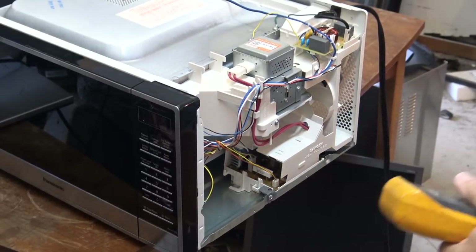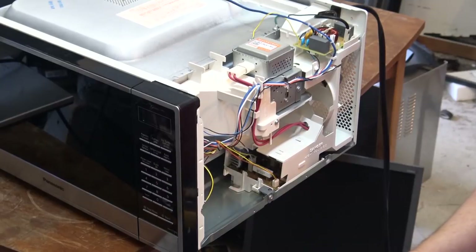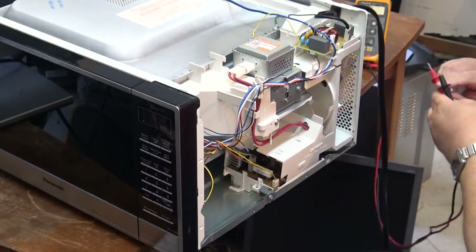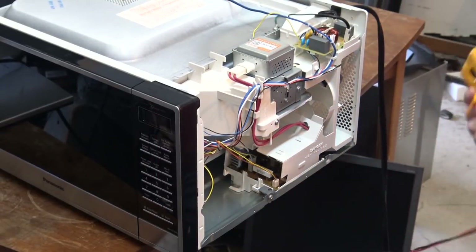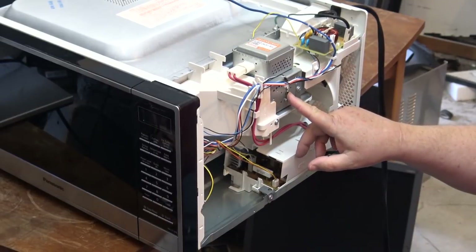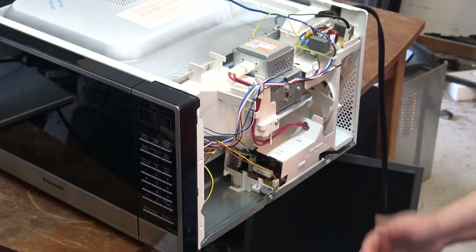Not seeing any water damage or water entering the cavity. I think the first thing we'll do is check to make sure the fuse is not blown, because as I remember the last one of these microwaves I looked at, all that was wrong with it was the fuse had failed. We'll check for a blown fuse — and it's beeping, so the fuse is good. Maybe this thing works! Now what we've got here is a temperature cut-out, so that if the magnetron were to overheat it would shut it down. Fuse is not blown, so the first thing we'll do is plug this in and see if it even works.